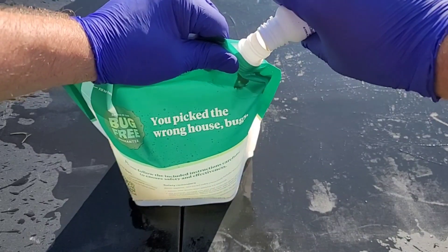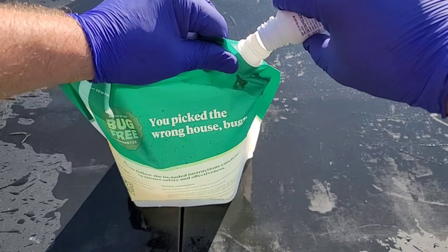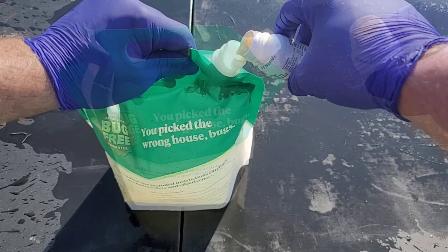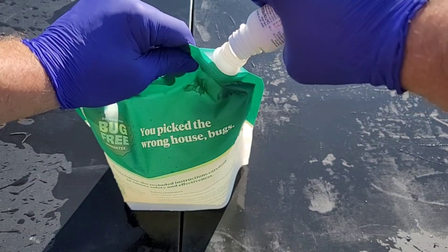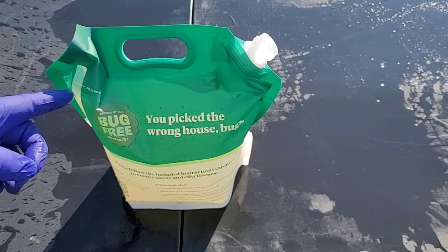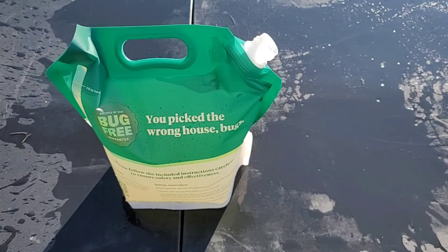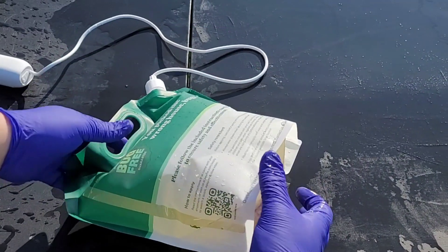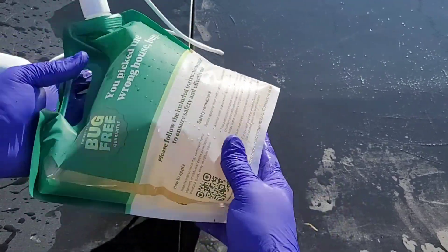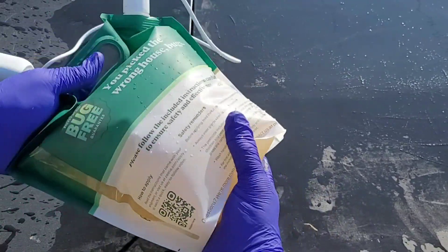Our next step is to fill up this little tiny bottle about three times to make sure we get all the pesticide out. I take my hose, fill it up with water, and rinse it out a couple more times. Now that I've filled up the bottle, I only have a little bit more water to add — make sure you don't overflow. Then we'll put on our sprayer cap and shake it a few times so I know it's all incorporated throughout.